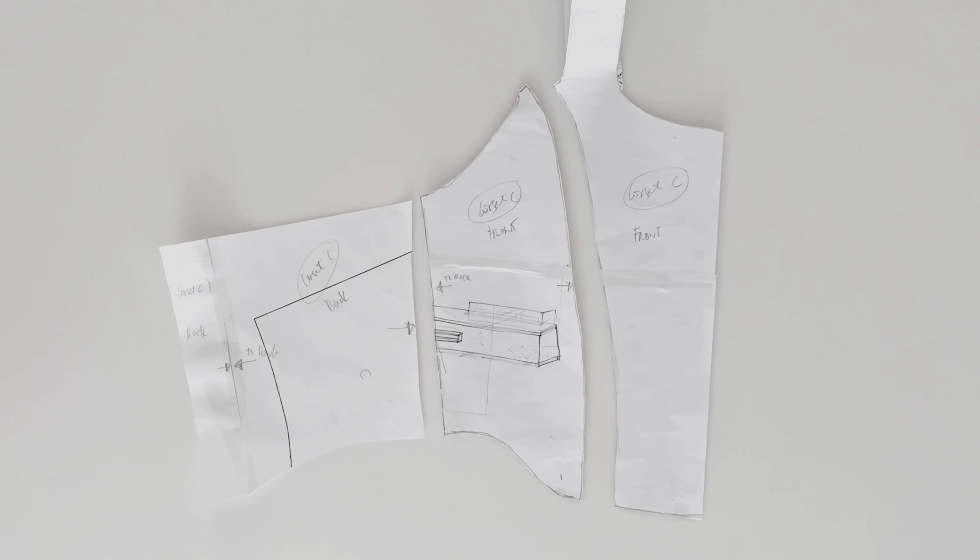If you cut on the exact pattern size you'll end up with something smaller, so make sure you have that half-inch allowance outside. You have to cut twice — once for the front fabric and once for the lining fabric. For the lining I used my husband's shirt. Also, if your fabric has a design, make sure it's centered when you cut — place it on the fold.